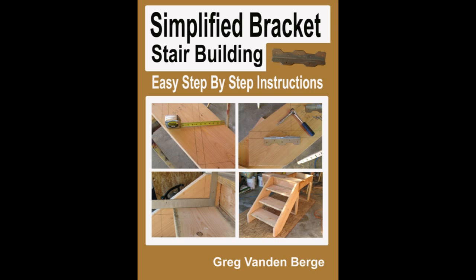There's no need to build a stairway like the one we've seen previously when there's information like this out there that can help you through the process.